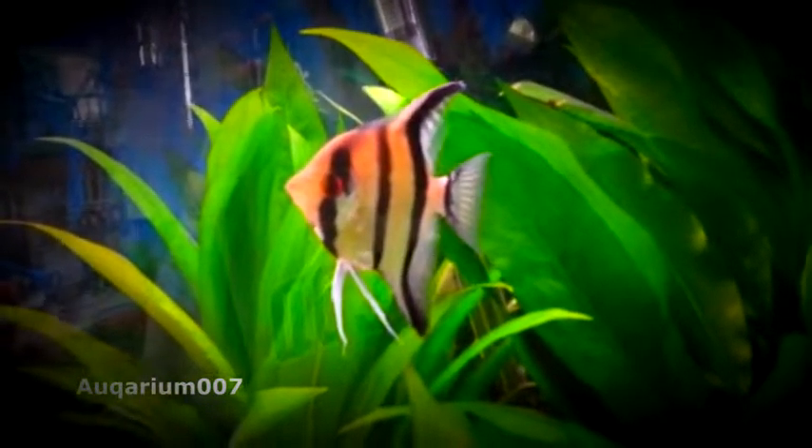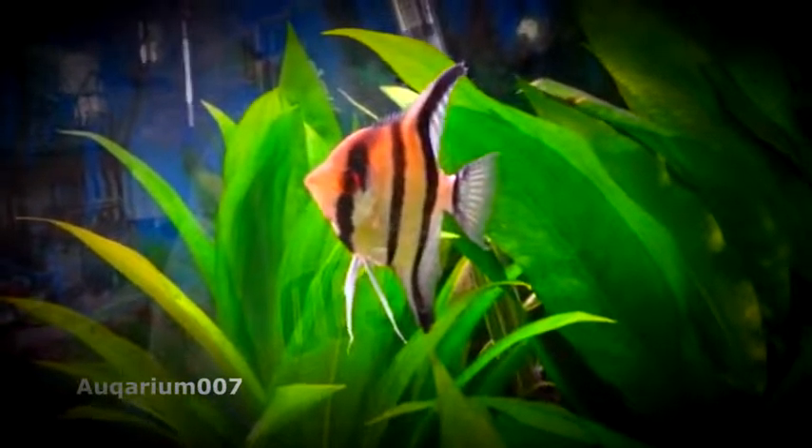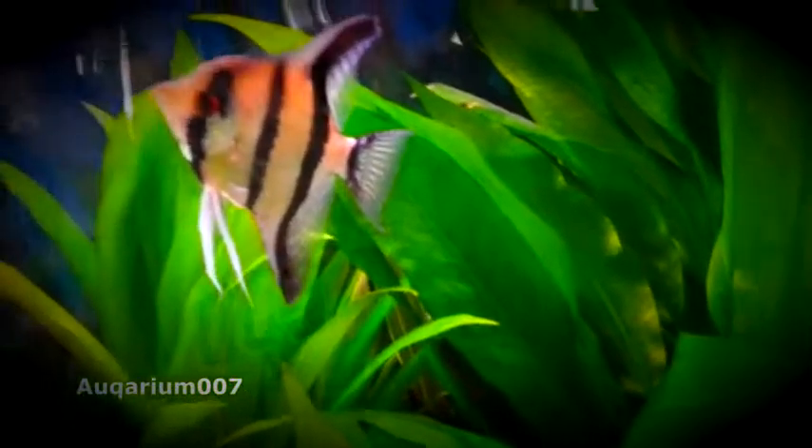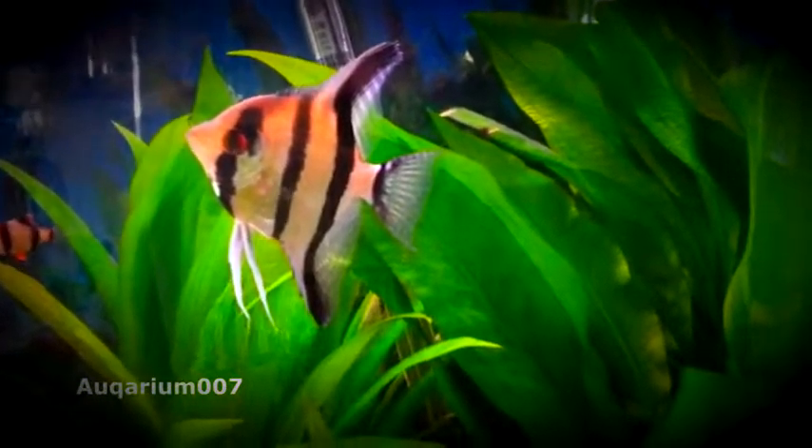These guys will pretty much breed once a week if I take the eggs out. They'll keep breeding and breeding as long as you want them to, to the point where you have to separate them if you want them to stop breeding.